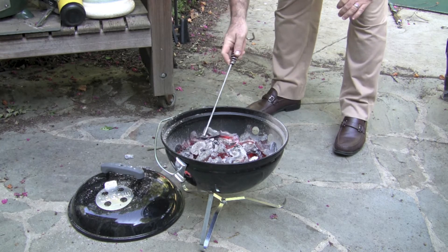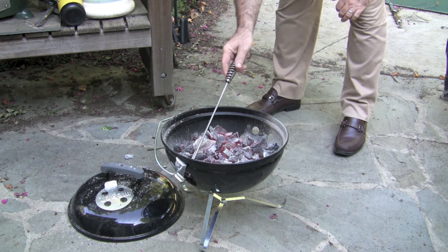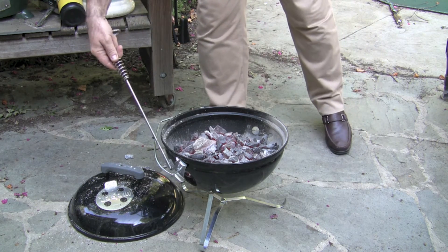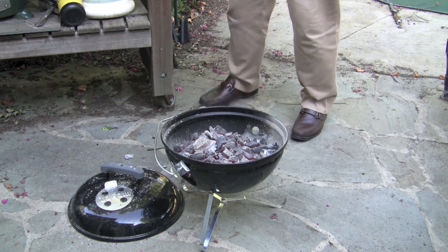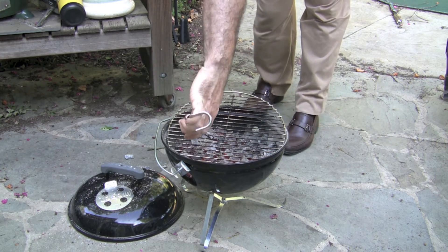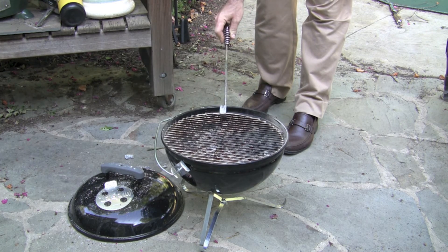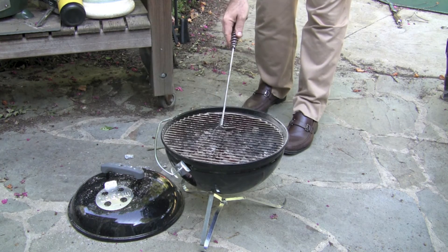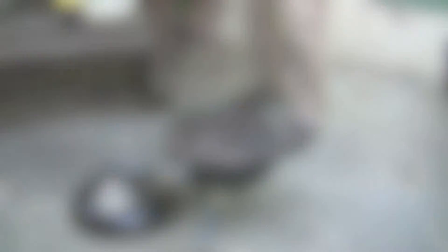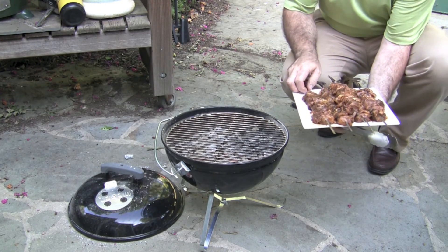That doesn't mean you necessarily want to grill immediately. We want the kebabs to take about 15 minutes to cook, so I'll let the coals come down just a little in temperature and close the side vents to about halfway. We want to put the grid on and let it heat up so we can clean it. Okay, we have a hot, clean grill now, and these are our chicken kebabs. We're just going to lay these on.